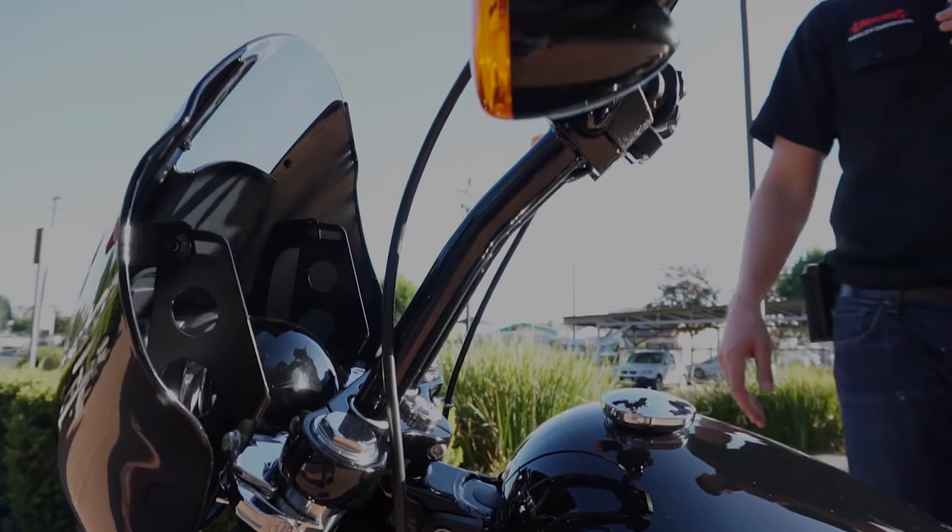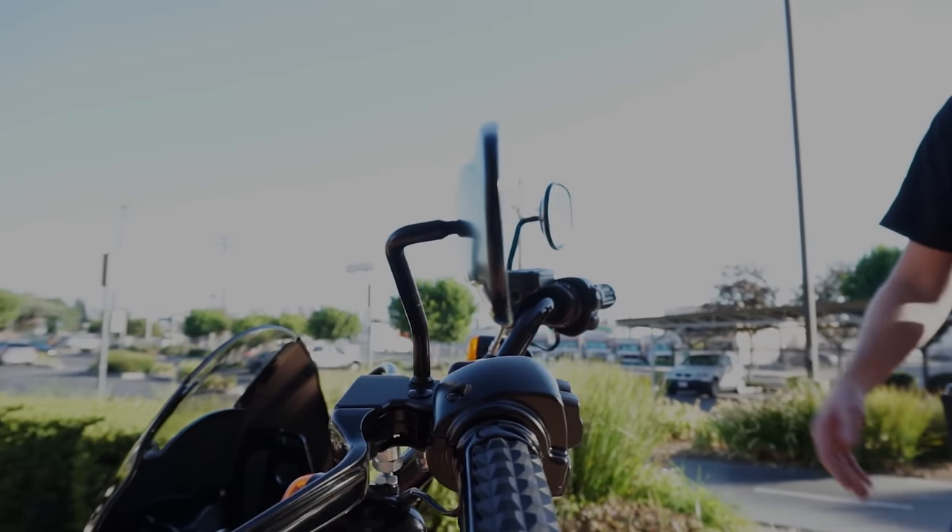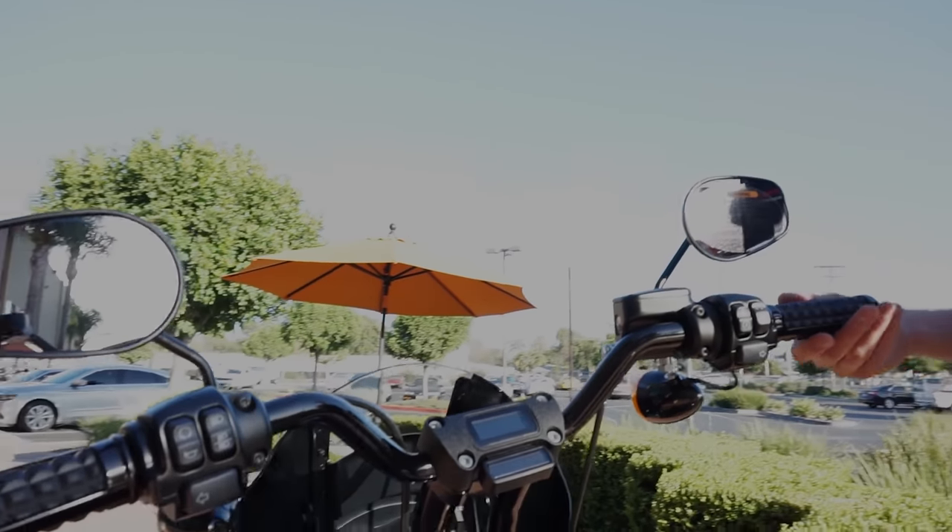Harley went to great lengths to make the design as minimalist as possible. The gauge design is a great example — Harley is legally required to put gauges on the bike, but they didn't want a big gauge visually on the bike. So on the Street Bob the gauge is embedded in the riser as a small LCD display that packs a whole bunch of information: speedometer, tachometer, gear position indicator, fuel gauge, range to zero, and a bunch of customizable options. The aftermarket sorted out riser compatibility pretty quickly too.